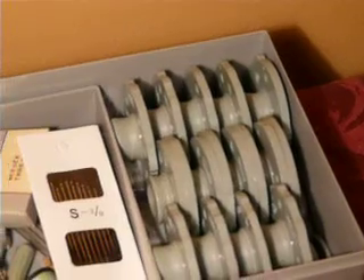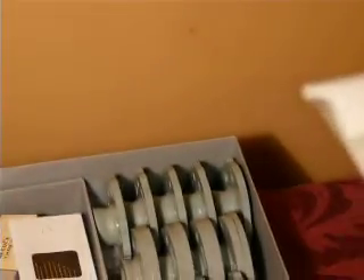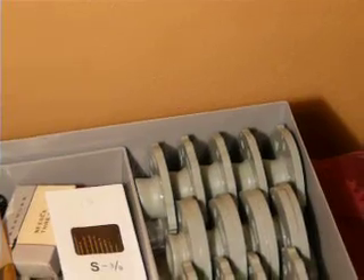It comes with 13 cams, and I gave you ones that are not already built into the machine, because the designs that are already built in do come on a cam also. So I pulled those out and gave you cams that do not already get created by the machine's internal cam. It is a low shank machine — not one of the super high shanks, which most of these models are. This is a basic screw-on low shank, which is cool — easier to find attachments for.